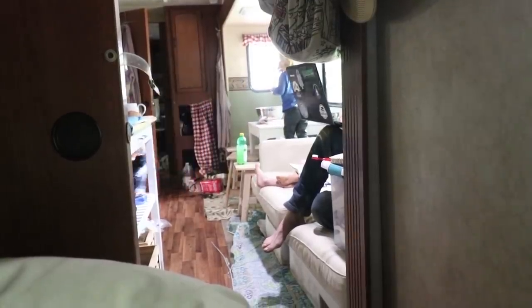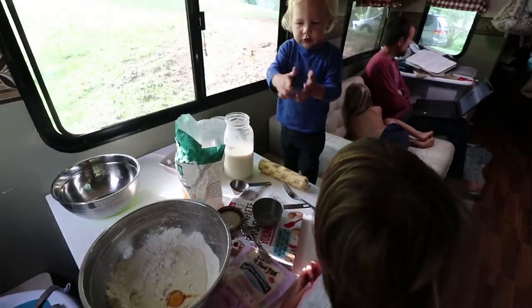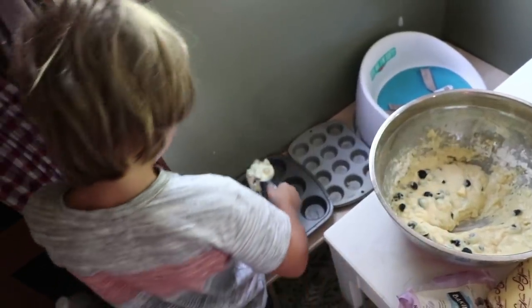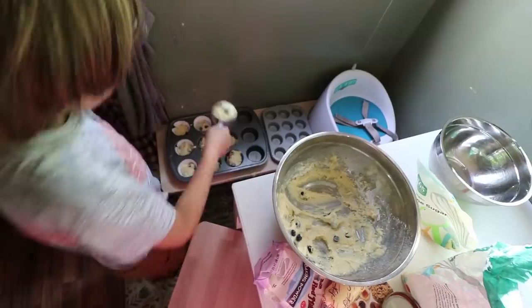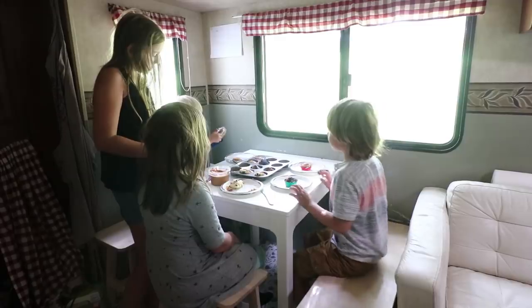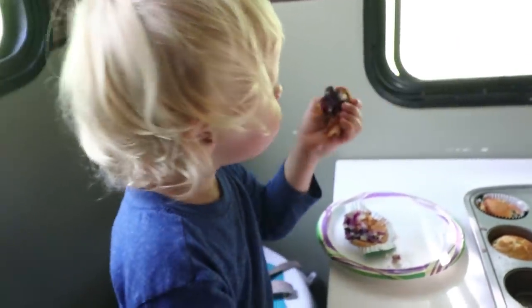I'm laying in bed still sick. It's like day three, but it's so sweet because Arthur's out there making muffins with the boys, reading them the recipe, telling them which size measuring cups and spoons they should use. It's so sweet. First time making muffins? Good work. Great job, Justice. Yummy. Is that a good muffin? Yeah.